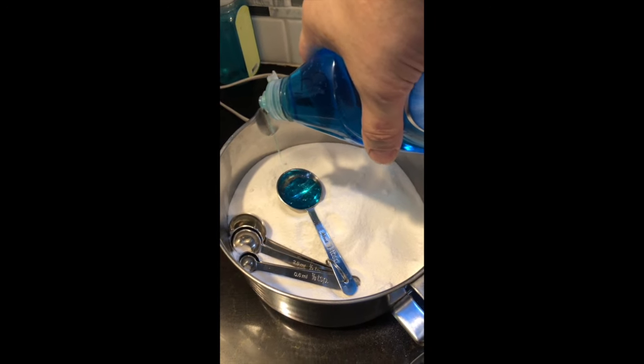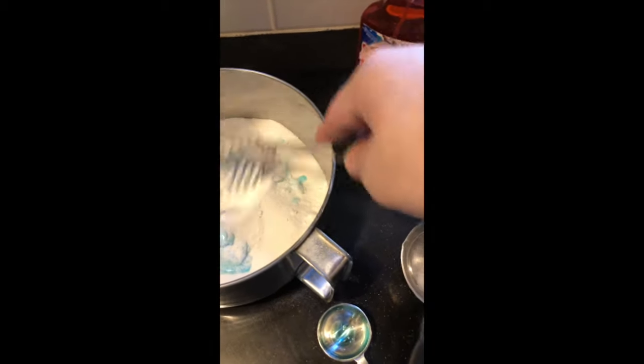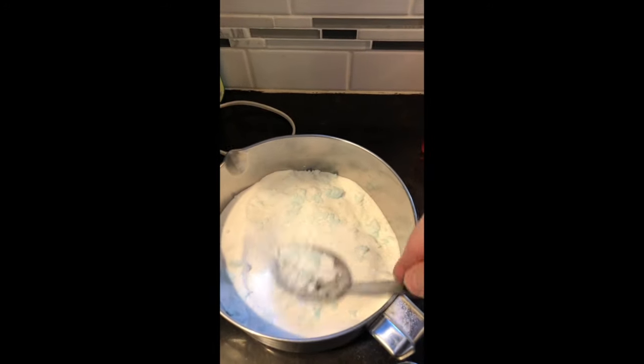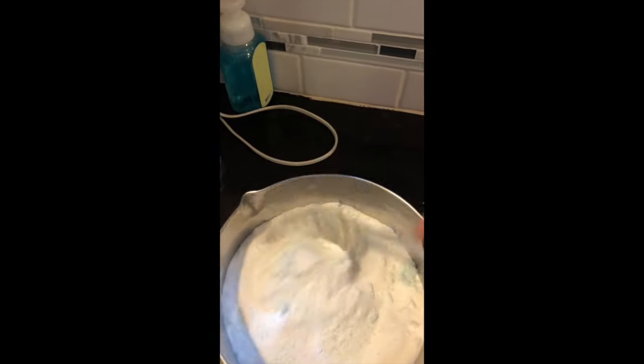Maybe I'll post a video on how I make my own all-natural liquid soap — you can use it for bathing, washing hands, cleaning the house, whatever. I'm using a slotted spoon to help break up the Dawn liquid soap into the powder.